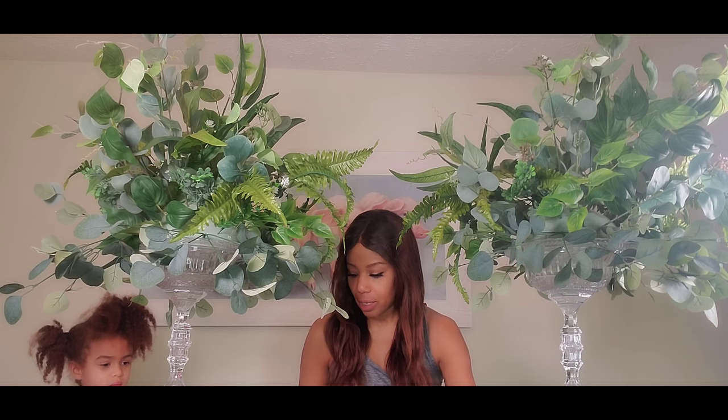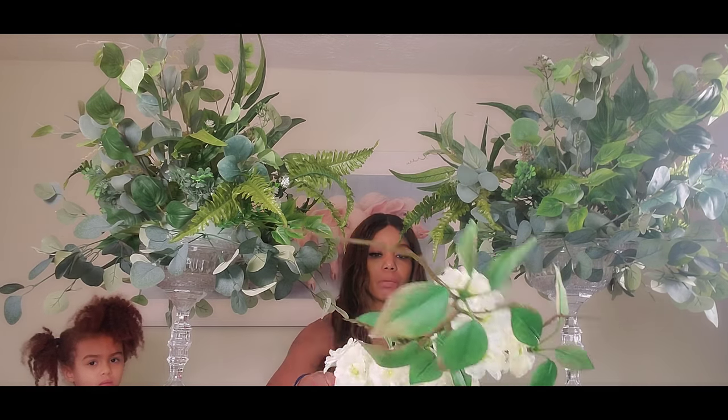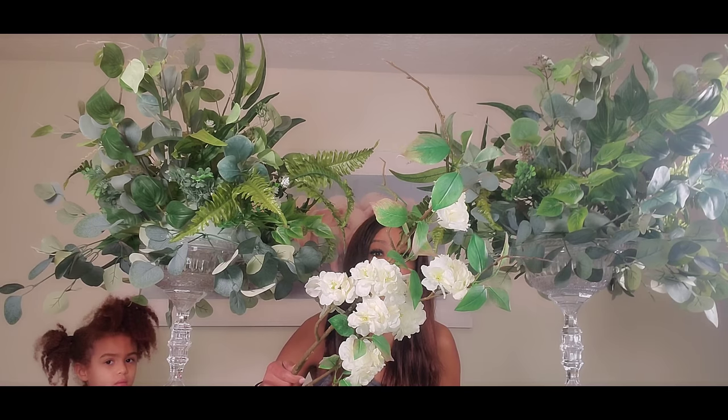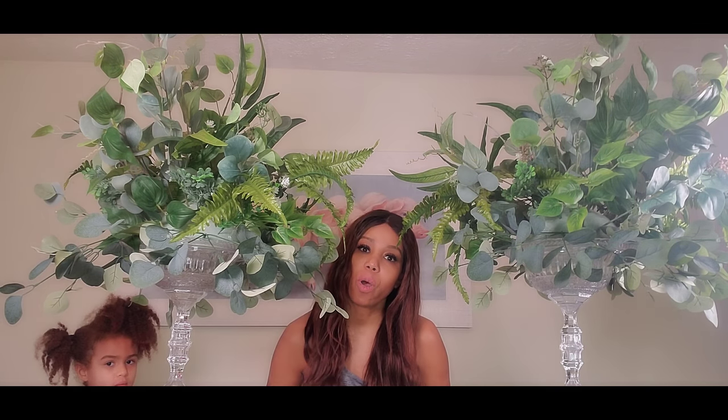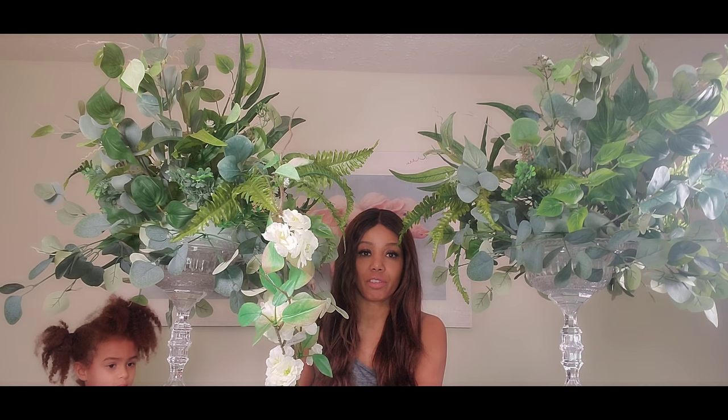And I got these — let me show you how pretty these are. They're cherry blossoms, and look how pretty they are. These are from Walmart — told you Walmart has some gems — and these were five dollars.